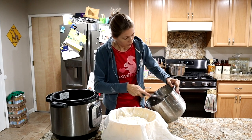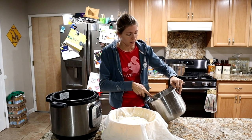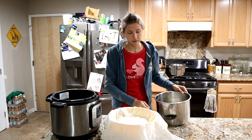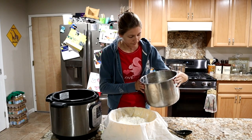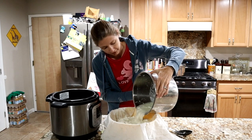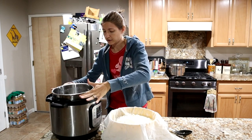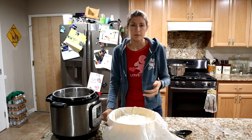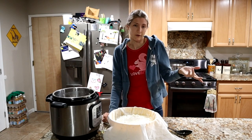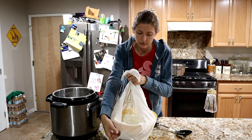To other cheesemakers out there — what do you guys do with your whey? I've been trying to find a use for it. Some people ferment their chicken grain in it or feed it back to their animals. Some people put it in their hair, or use it for cooking rice or beans. Right now, because we're on a Whole30 diet, we can't eat rice or beans, so I don't really have a use for it at the moment. Let me know down in the comments what you guys use your whey for.